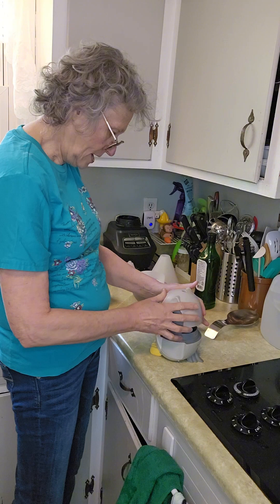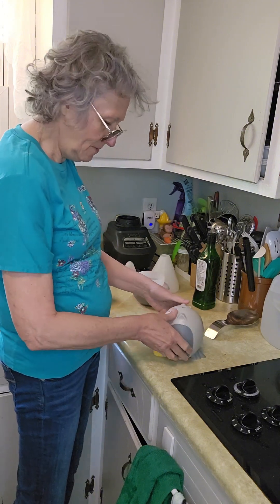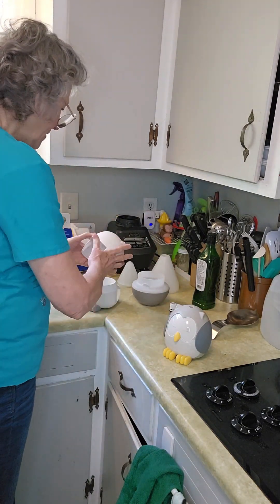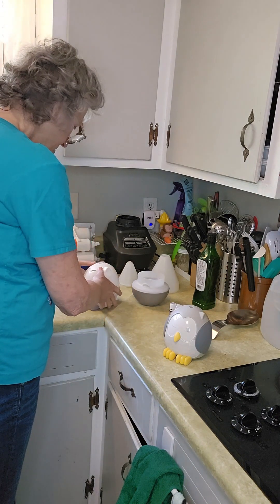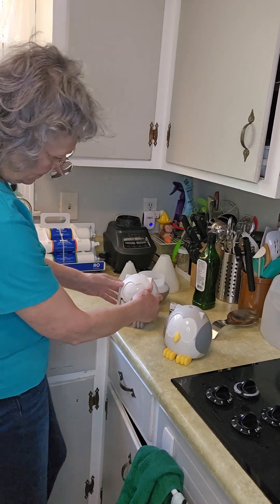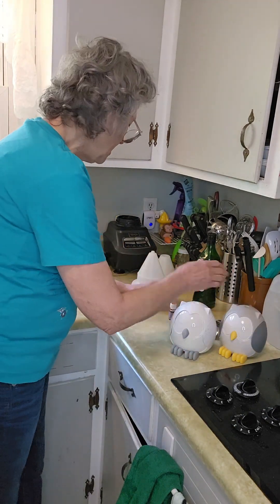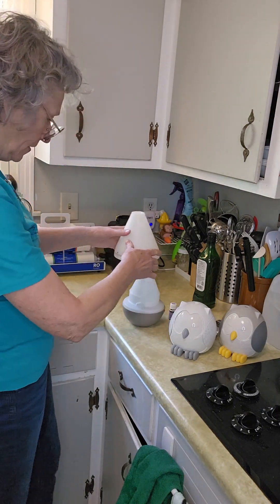This one is an owl — there we go, look at that! That's a regular owl, and then this one is a snowy owl. There's the snowy owl. If you don't want an animal, there's other options — I have a dog already going in the other room.